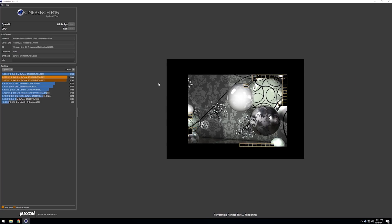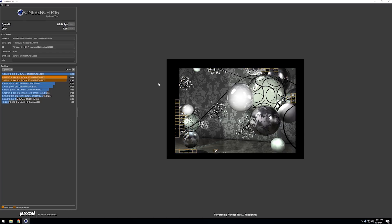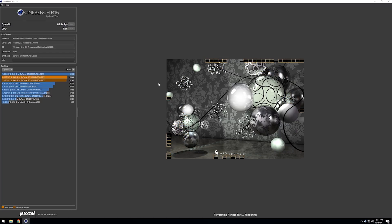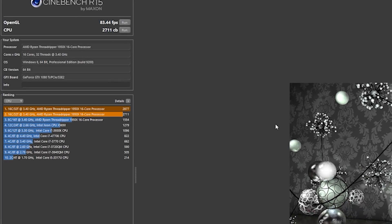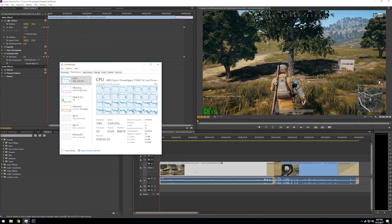It looks awesome, so let's see how it runs. This is obviously more than just a gaming CPU, so we'll start with some productivity stuff first. In Cinebench, it destroyed the top score — which was a 12-core, 24-thread Xeon — getting over double its score at 2877. I also threw together a short video to render in Premiere with some Gaussian blur that increased over time and huge crossfades. Left all the settings stock, and it rendered 60 seconds of 1440p footage in a minute and 15 seconds.